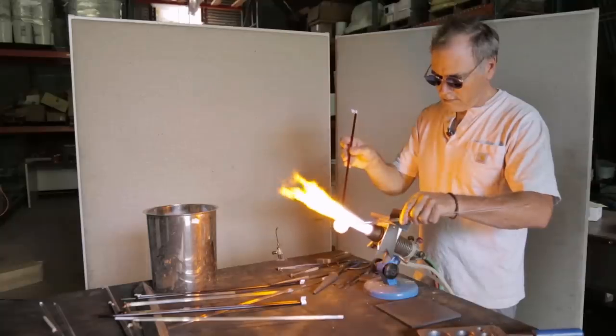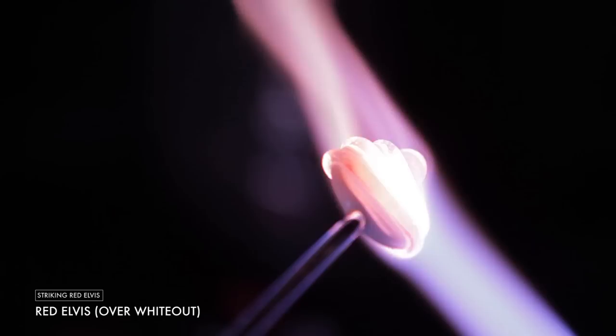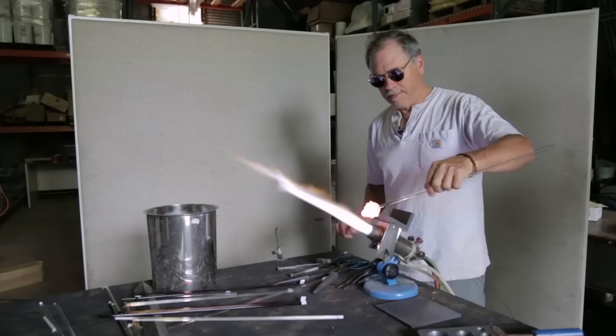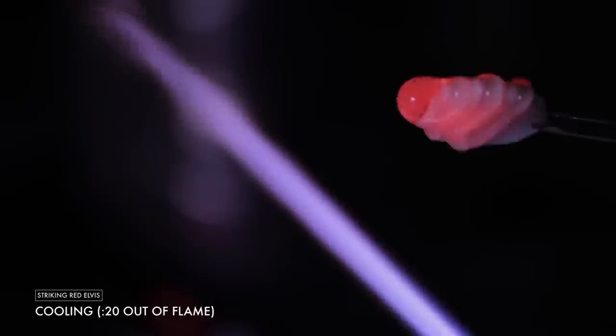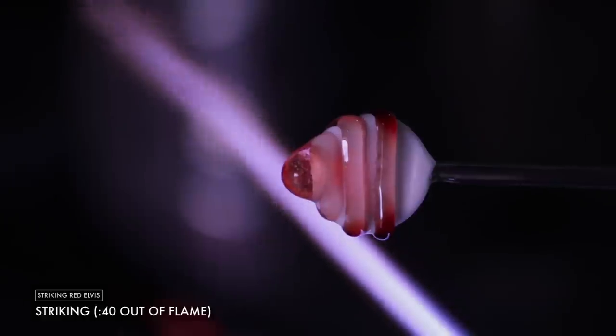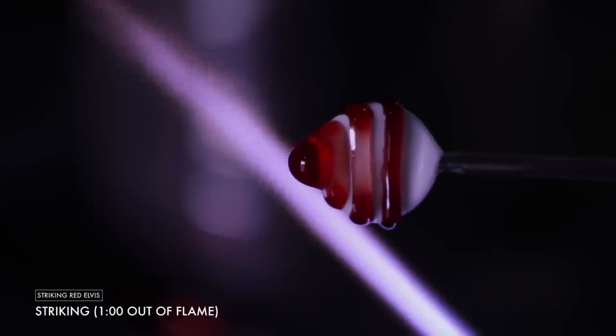Red Elvis is dear to my heart. It was the first color that I discovered how to make it self-striking. Since it strikes so easily, you end up with a much cleaner ruby because you don't have to spend so much time striking it, and so there's much less chance of over-striking it and turning it brownish or livery.